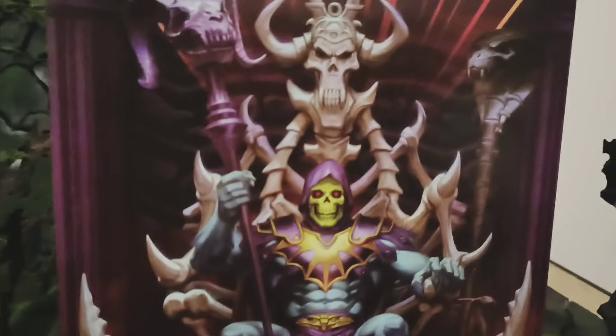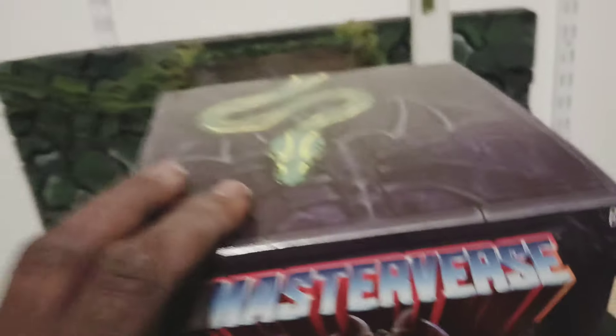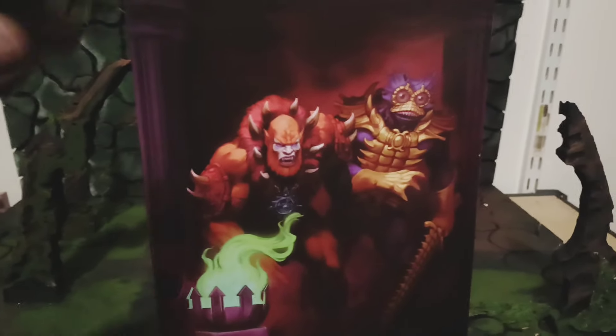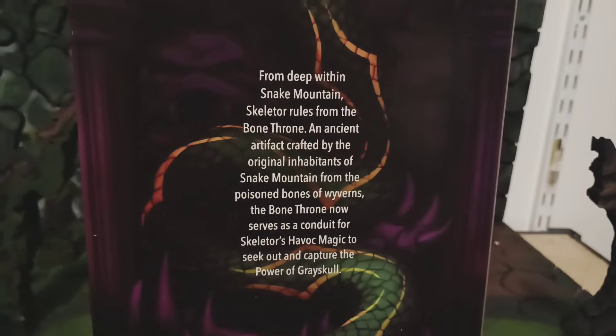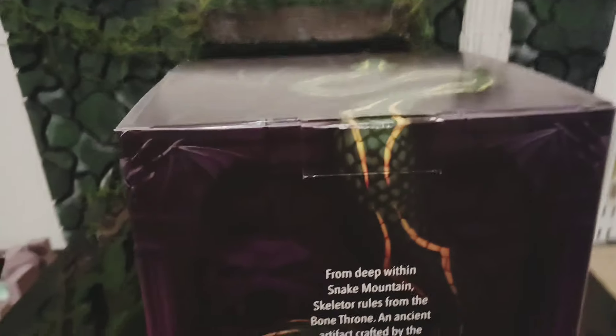When you open this up, it comes with two other boxes on the inside. This thing looks premium — it looks like a chest of fortune. The artwork is ridiculous. Look how they got the snake on there. This is sick.